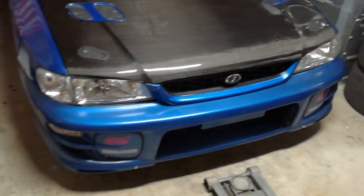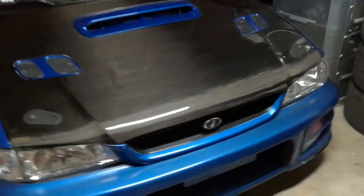Hey guys! Today I'm going to be showing you how to locate the front jacking point on your classic body style Impreza or many other Subarus alike.